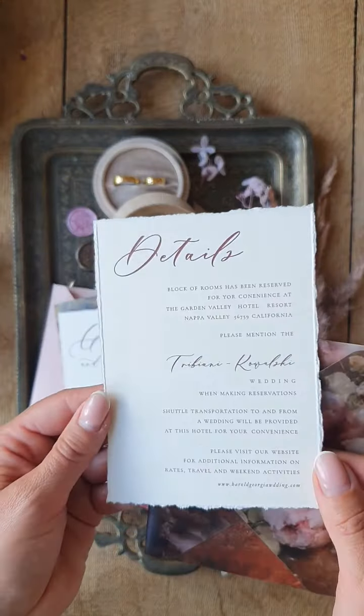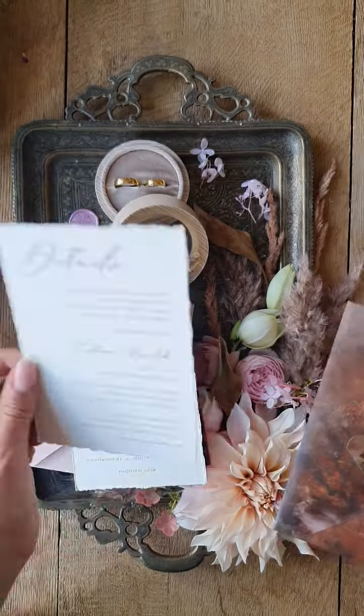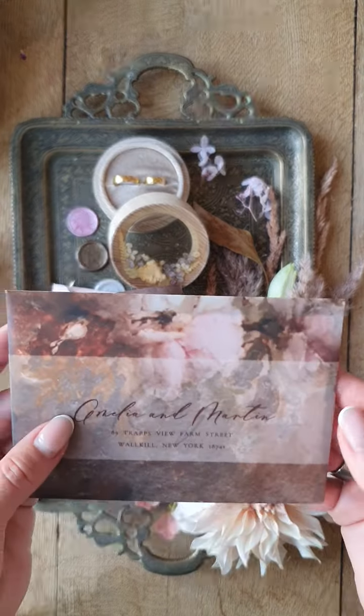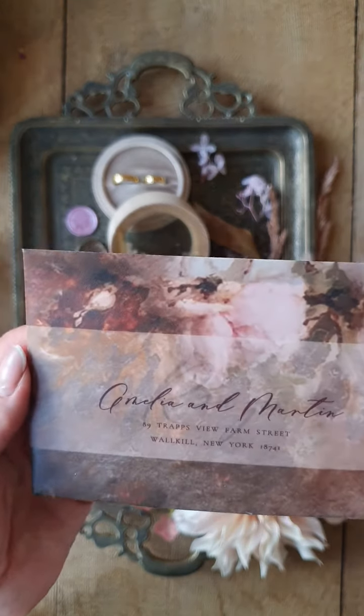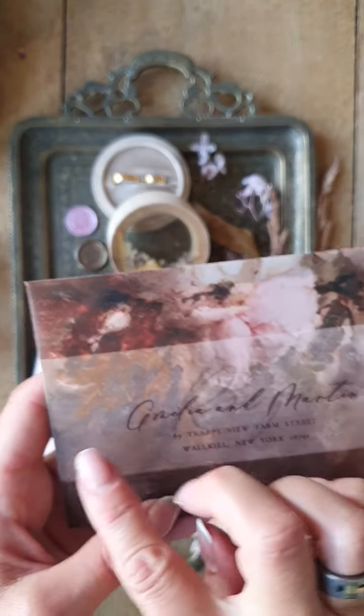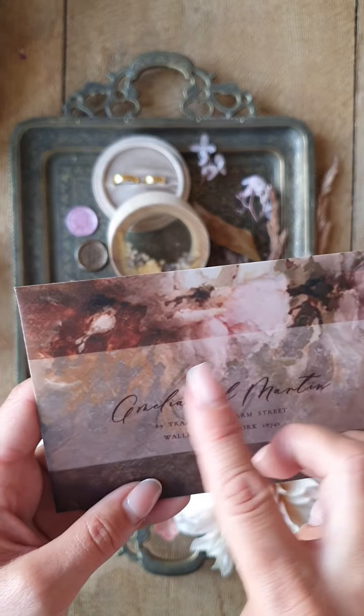And the details card. And this beautiful small envelope made from vellum with addressing — if you don't want addressing, we can print only the flowers.